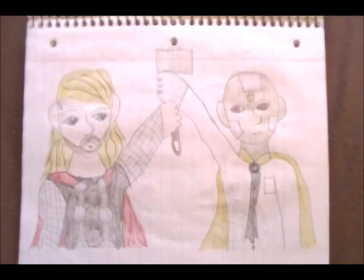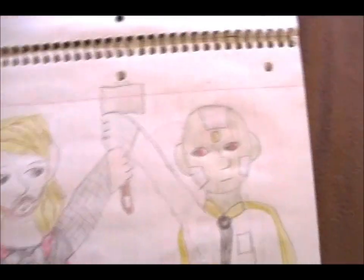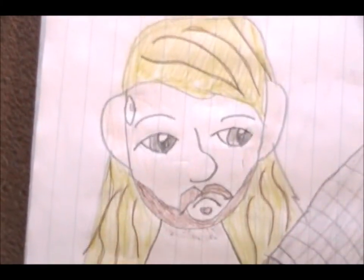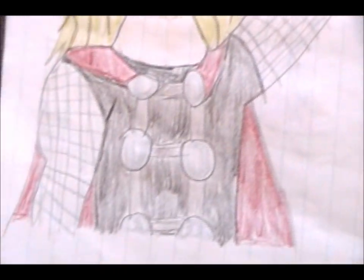And this one is Thor and Vision. Vision is gold and silver for some reason in this picture, and they're holding Mjolnir together. Thor is nervous. Rufus — I accidentally made ovals instead of circles for part of his armor.